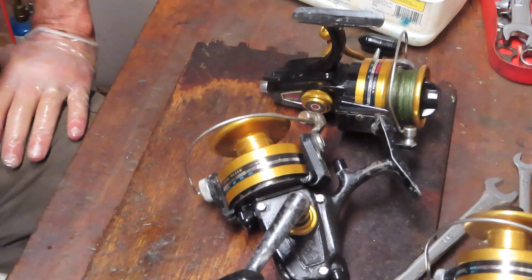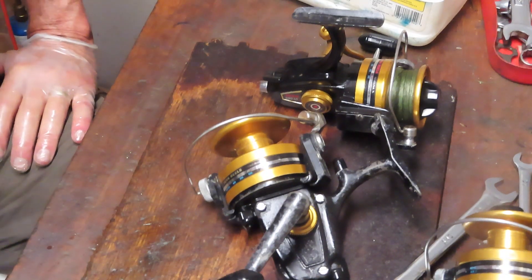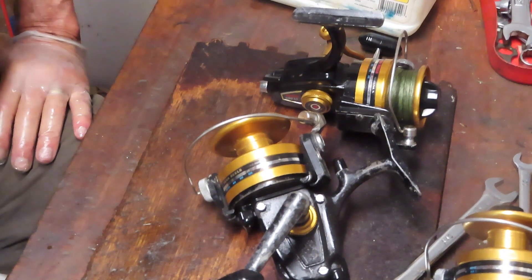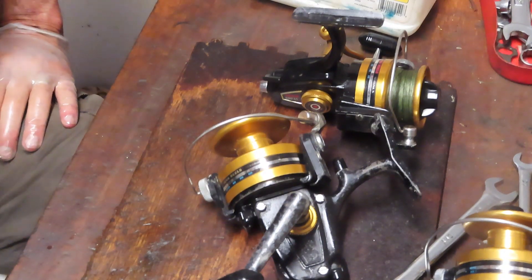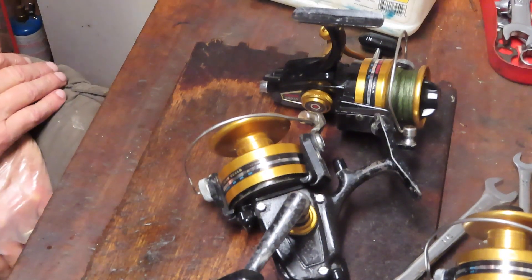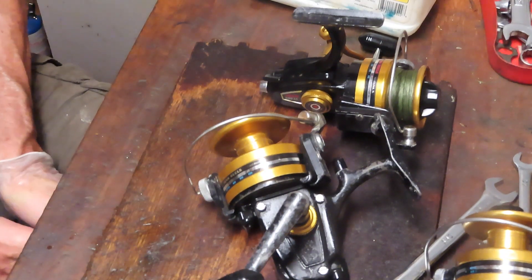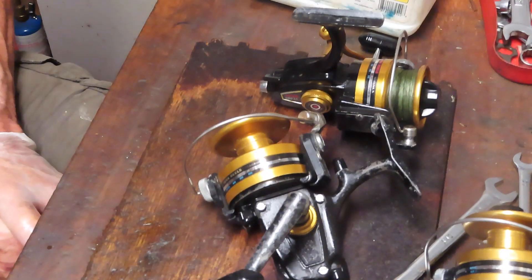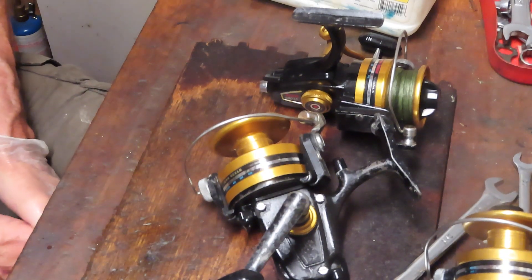Hi, this is Dennis with Second Chance Tackle. Today we're going to talk about problem diagnosis and a process to follow that will help you locate the essential issue with your reel prior to just diving in. I can't tell you how many times I get reels in a bag project because folks didn't know exactly what the cause was, decided to disassemble the entire reel — many parts had no issues — and when they went to put it back together something was awry, or they never fixed the initial problem.